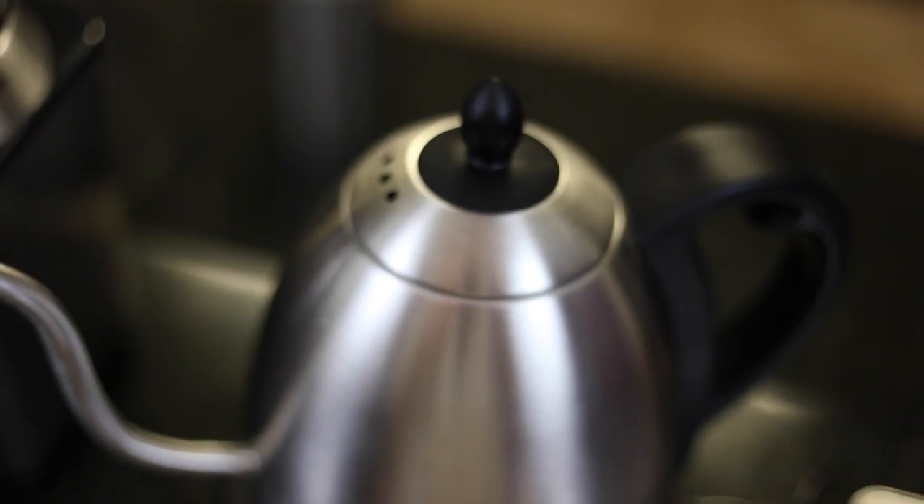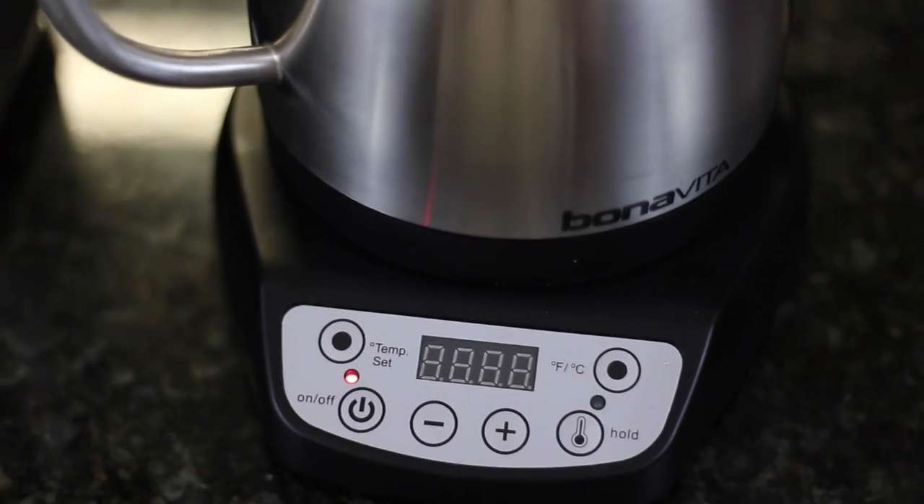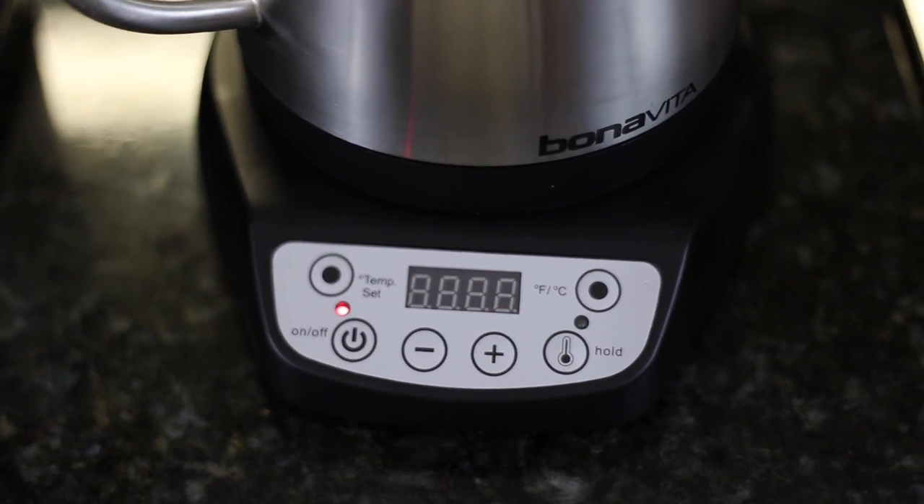Okay so now you know the temperature, how do you achieve that temperature? Well there's two ways to do it. If you have an electric kettle, then chances are you can manually type in 205 degrees Fahrenheit, 96 degrees Celsius and get the perfect temperature.